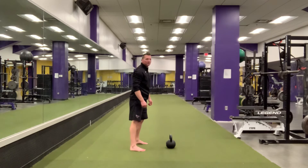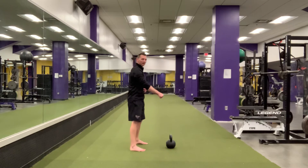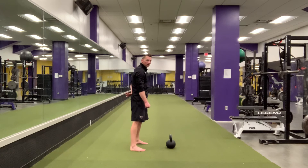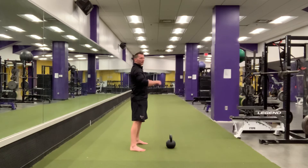The last mistake that I see a lot is people leaning back. We want to avoid leaning back because that can put stress on our lower back. So as we snap it forward, we're stopping straight up and down.